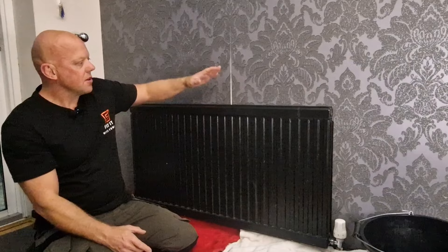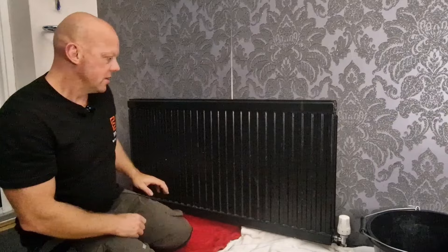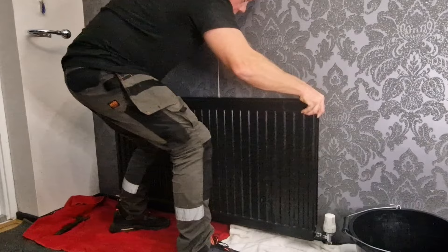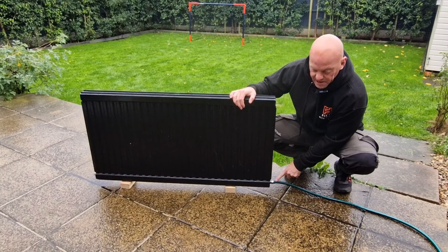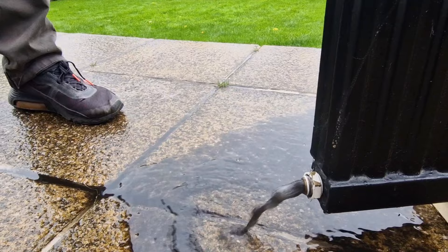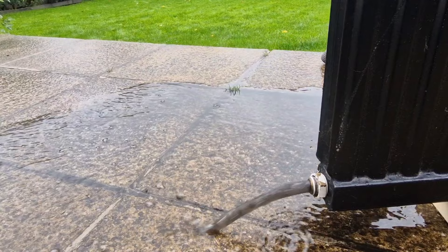Prise the radiator apart and lift it off the brackets. Then connect the radiator to a hose pipe, gently turn the tap on and see what comes out. Now all we've got to do is wait until the water runs clear.